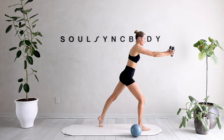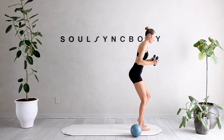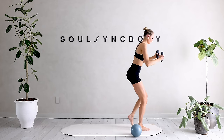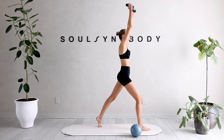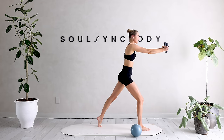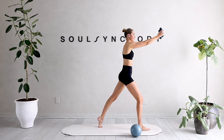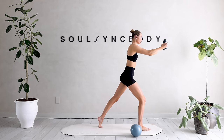Step it out, reach those arms out, reach to the top, bring it down. Every time we're stepping out, I want you to give that left glute a little extra squeeze. Reach it up, extend it out, really feel that stretch into that core. Slow and controlled — extend, reach it up. We have two more right here.